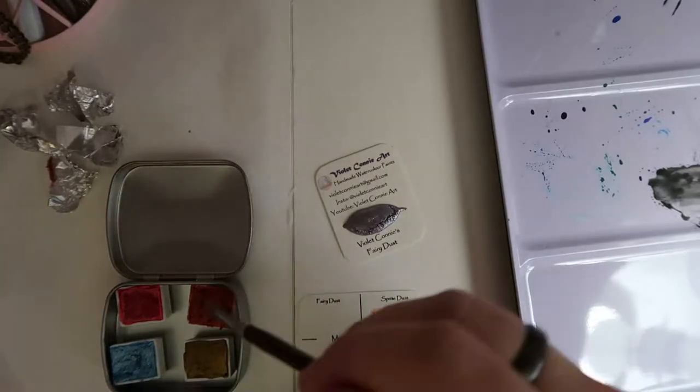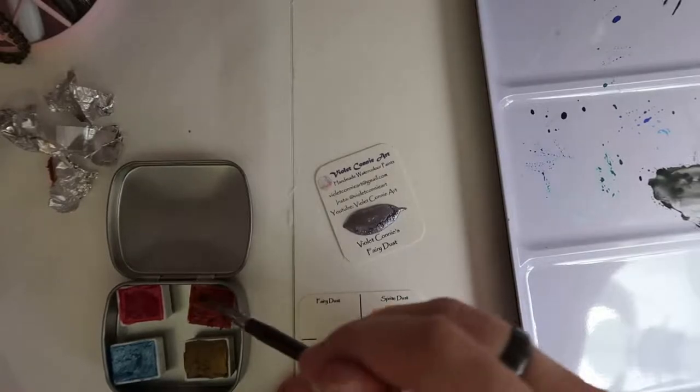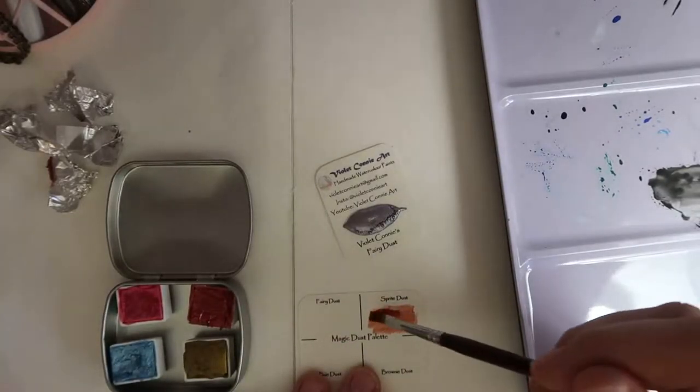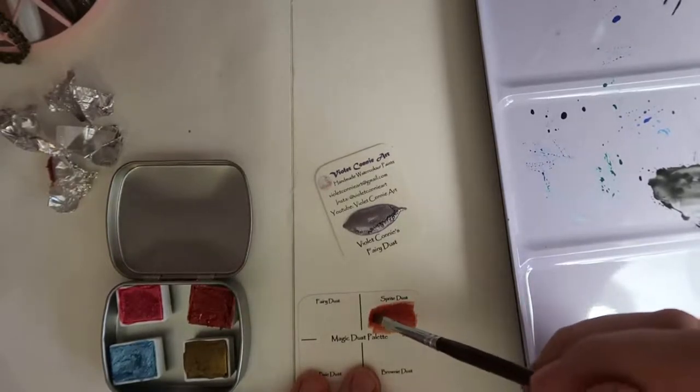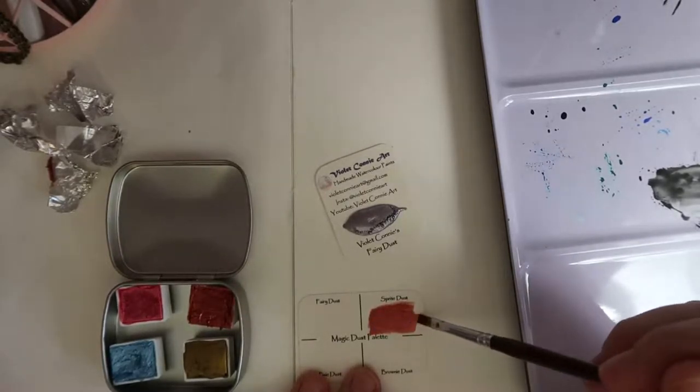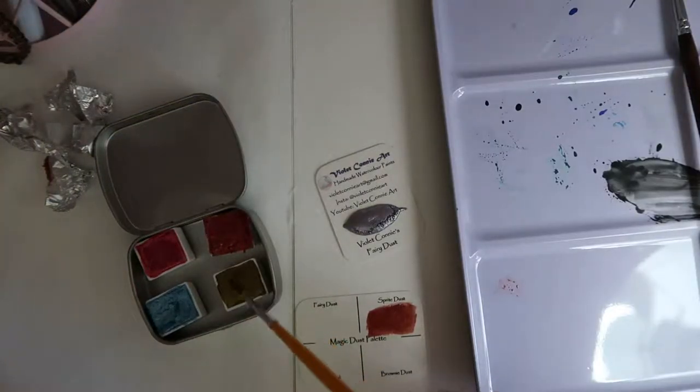Now you can see me doing my swatches, as is usual with watercolors. To get the truest color down you have to get a lot of pigment on your brush, whereas if you want a lighter, more diluted color you can adjust depending on how much effort you put into getting the pigment onto the brush.